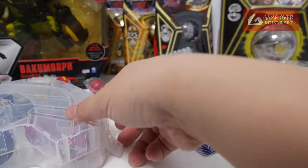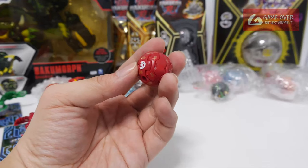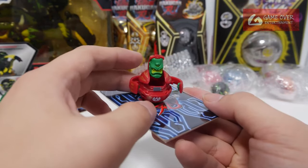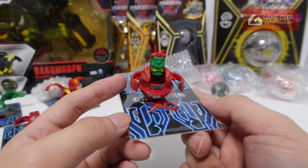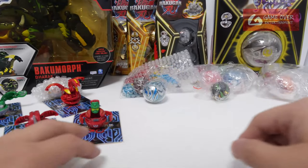Okay, this is a B1 — oh this is the Pyrus B1 Cycloid, it's pretty difficult to find. The sticker is still on, it's cool. I think I'm just missing the Aquos version — the Aquos version is seriously difficult to find. And this is the Pyrus version.